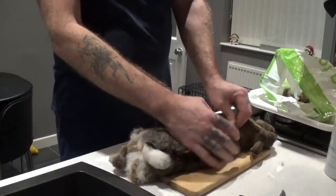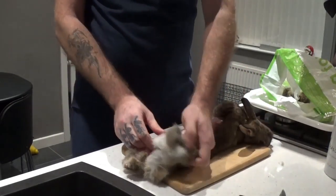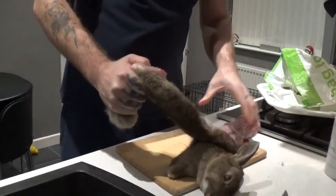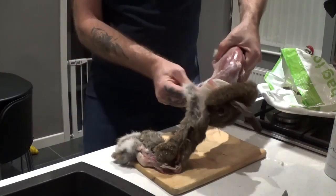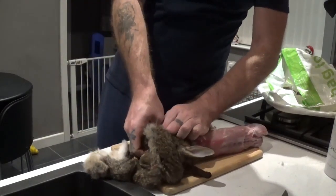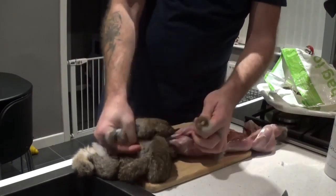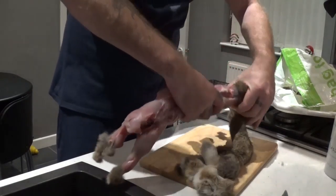It depends if you've got a surplus of rabbits, I suppose. But I don't shoot that many — as you can probably tell from the videos, I don't really have that many on my permissions. I'm getting the tail, twisting and pulling at the same time with the pulled-back legs, and that frees up the back end. I'll free these front legs off now and pull the fur as far towards the head as I can to expose the neck, then I'll use my axe again and chop straight through the neck bone, which will leave the head on with the fur.